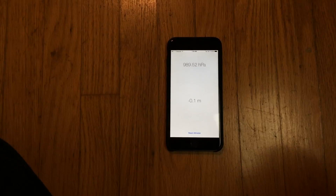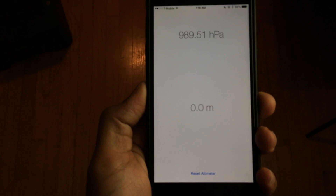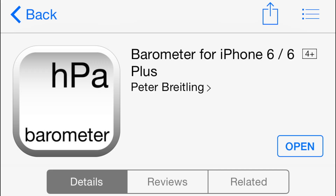Pretty impressive — this Barometer app allows you to use the barometer sensor in the new iPhone 6 and 6 Plus, giving you a reading of how high the iPhone is. This new barometer sensor also allows apps to read things like step data and the flights of steps you've gone up. It's a really cool sensor and a really cool app that is absolutely free on the App Store.